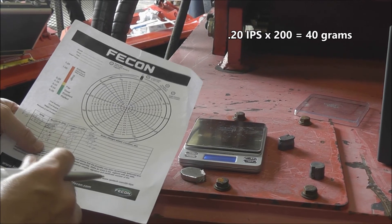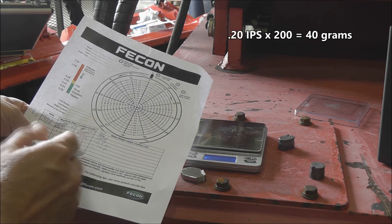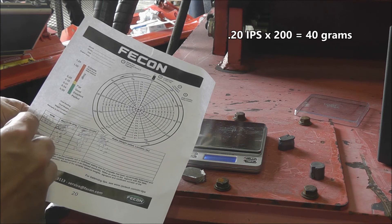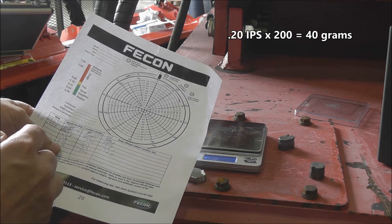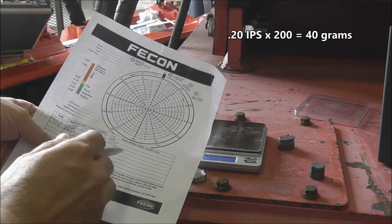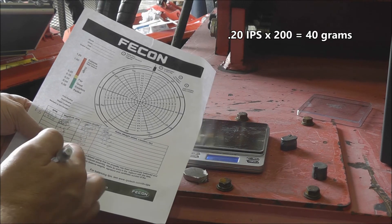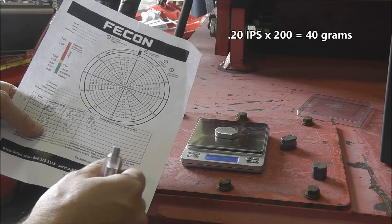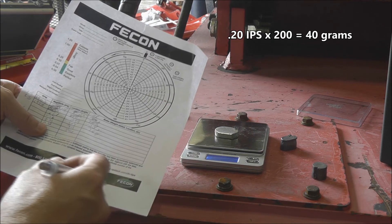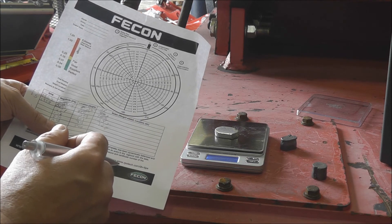We're going to measure out the correction weights for the left side now. Our magnitude measured in IPS was 0.20. To calculate the weight, we multiply that by 200, which gives us 40 grams. We're at 38.5 grams — once we weld that on, the additional weld material will probably give us roughly the 40 grams we're looking for.